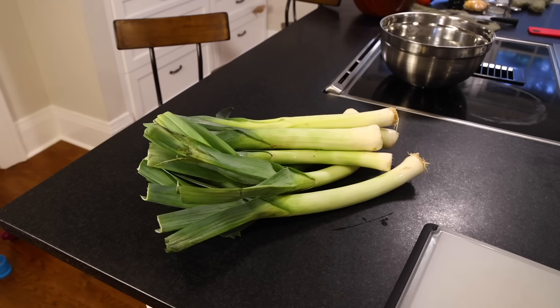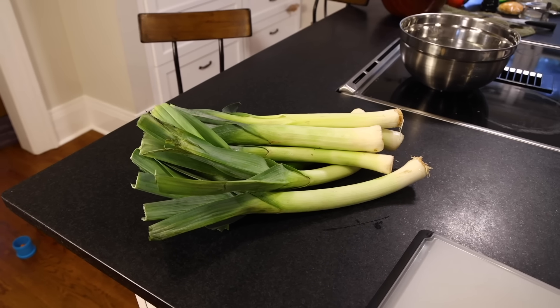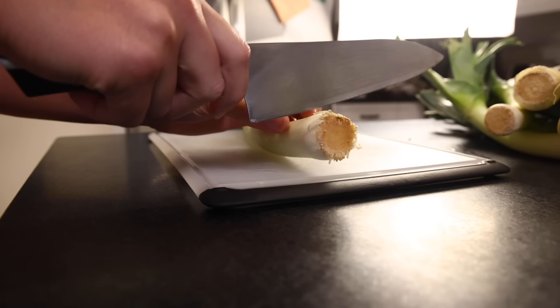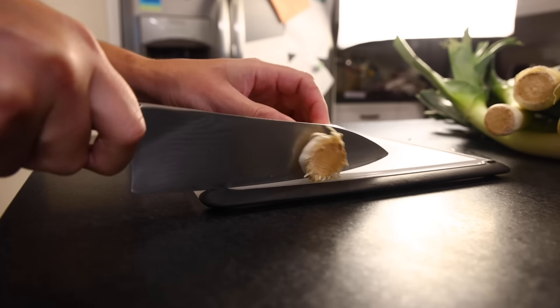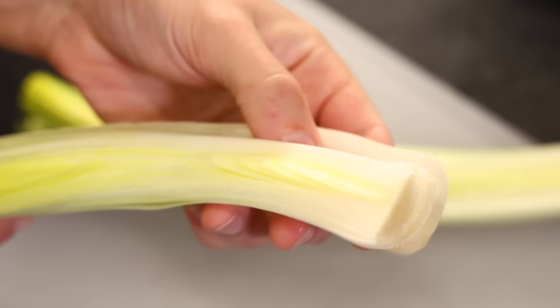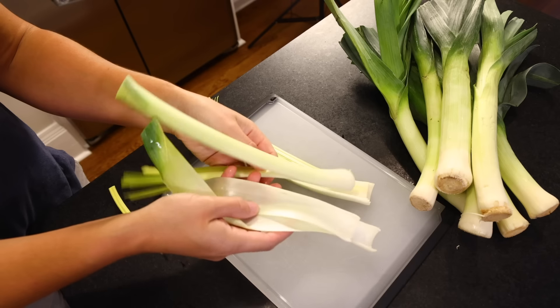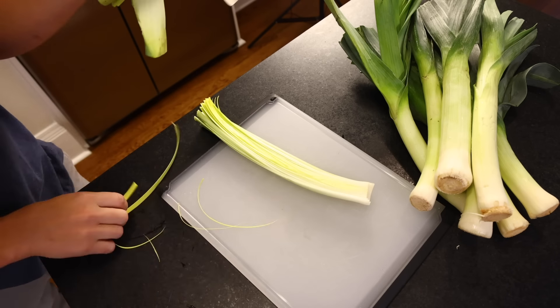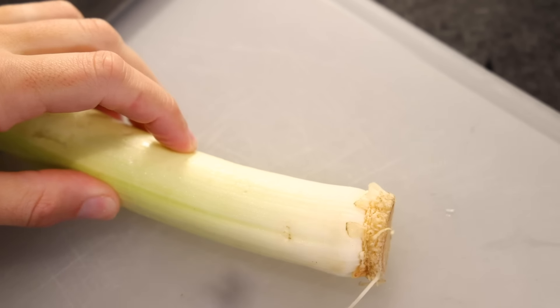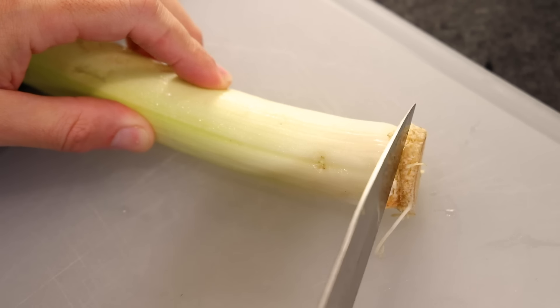Next morning I'll prep my vegetables. I'm gonna grill some whole leeks — it's like a giant scallion but with a milder, sweeter flavor. Cautionary tale: you might be tempted to trim off the inedible root end, but if you trim too much, there's literally nothing to hold the layers together and it'll just fall apart on the grill. If you trim the roots at all, just take a tiny sliver. If you have to leave some inedible stuff there, that's fine — consider it the bone of the leek.